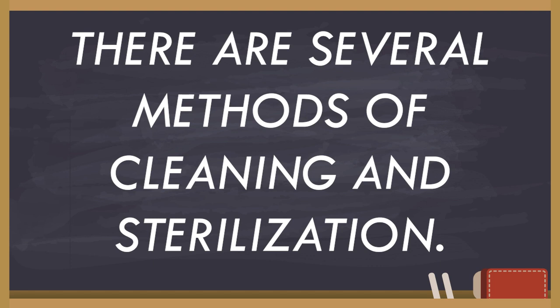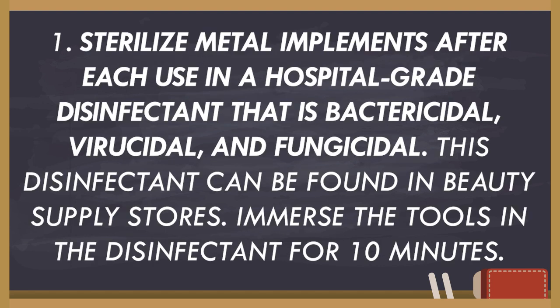As I was saying, there are several methods of cleaning and sterilization. First, you gotta sterilize metal implements after each use in a hospital-grade disinfectant that is bactericidal, virucidal, and fungicidal. This disinfectant can be found in beauty supply stores. Immerse the tools in the disinfectant for 10 minutes.